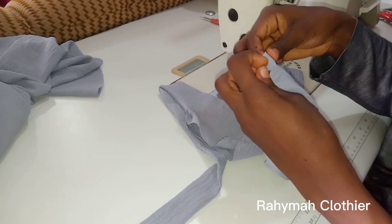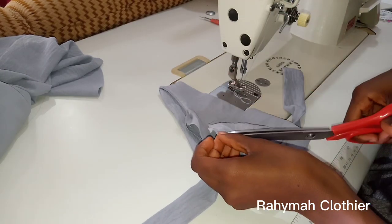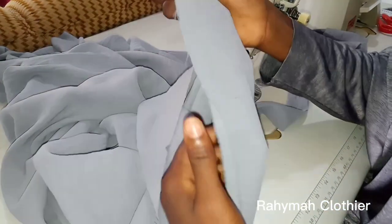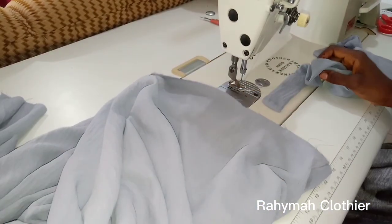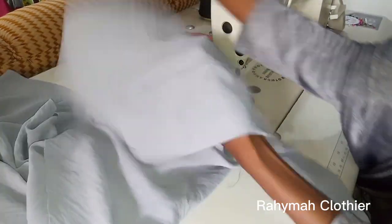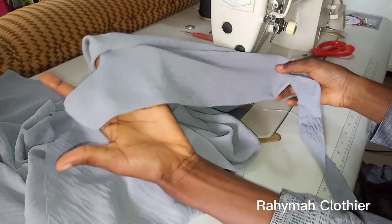I'll repeat the same thing for the other side as well. Now I'll bring in the kimar and fix the cap to the kimar using half an inch seam allowance. After joining the cap to the kimar, this is how it looks like, and we are almost done with this tutorial.